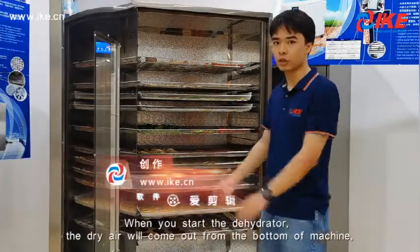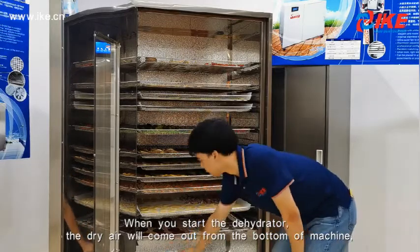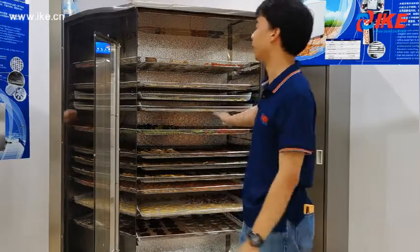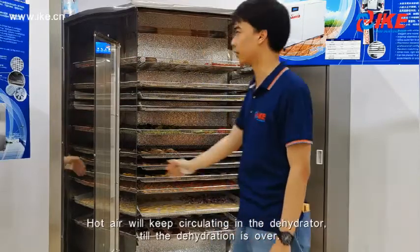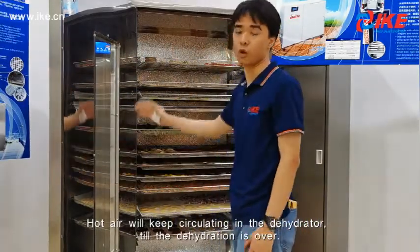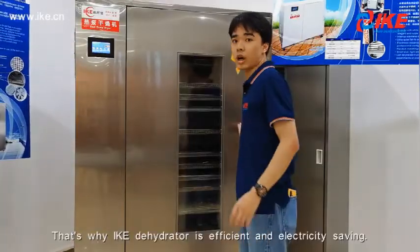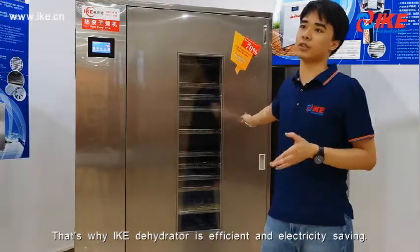When you start the dehydrator, the dry air will come out from the bottom of the machine. It will spread the materials and draw out their moisture. Then the moisture will be condensed and expelled as dry air, and it keeps circulating in the dehydrator until the dehydration process is over. That's why this dehydrator is very efficient and energy saving.